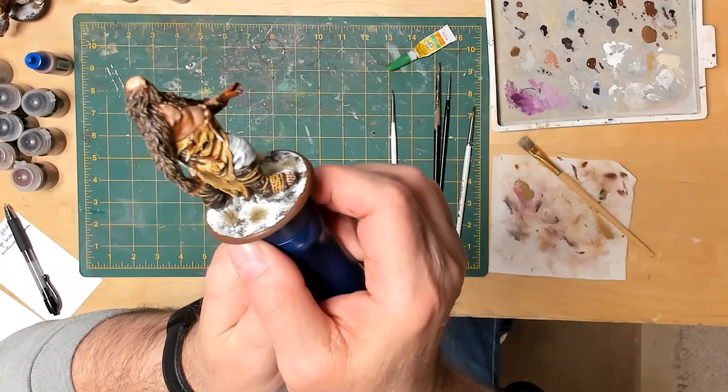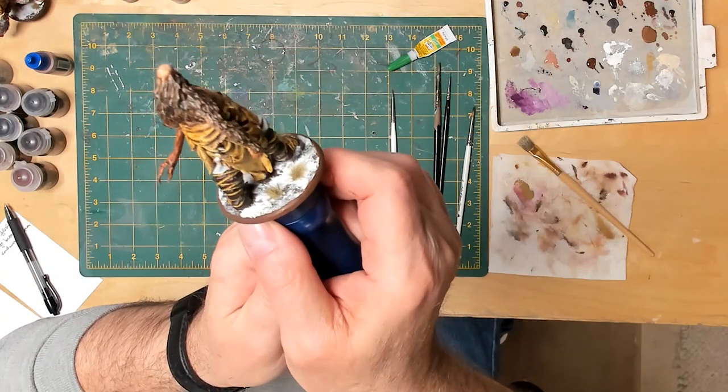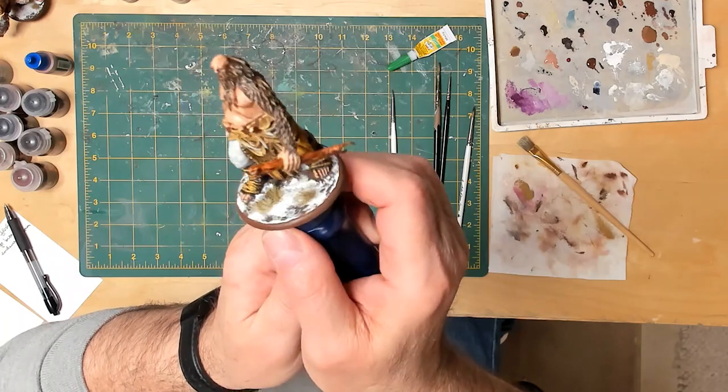Here's the finished Giant done in contrast paints. And here are both of them.